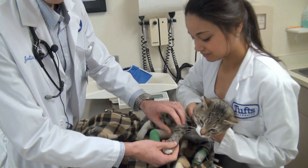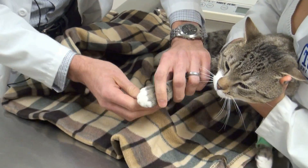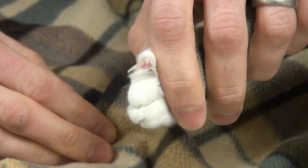Cats are unique in that they have retractable claws, so they're usually hidden. What you can do is pinch on their toe to get their claw to extrude.